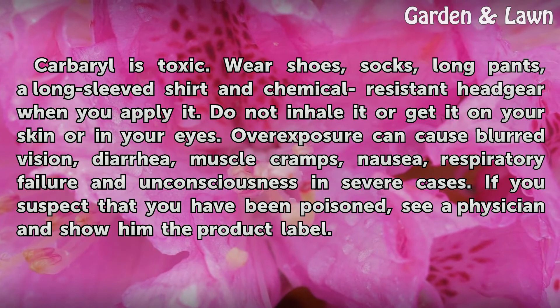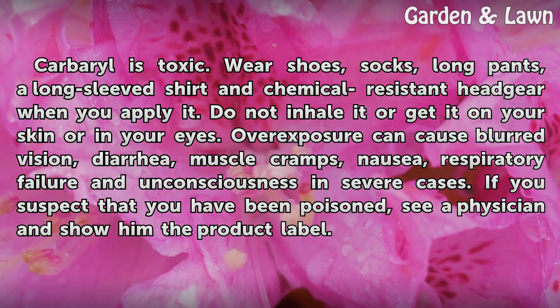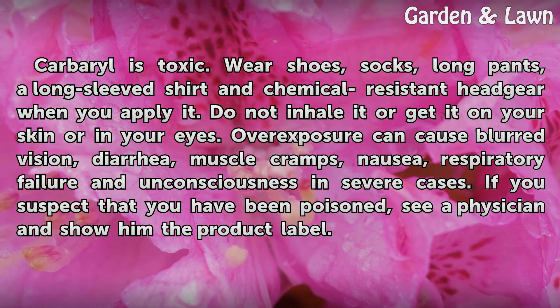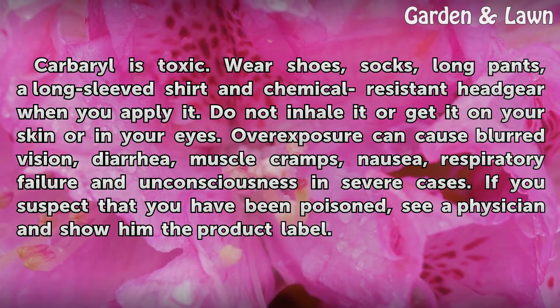Overexposure can cause blurred vision, diarrhea, muscle cramps, nausea, respiratory failure, and unconsciousness in severe cases. If you suspect that you have been poisoned, see a physician and show him the product label.